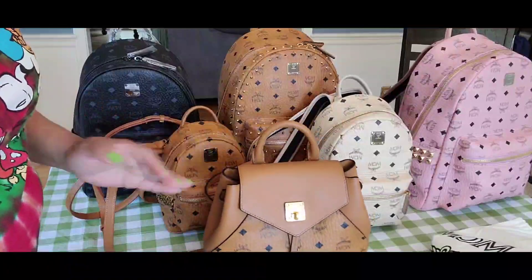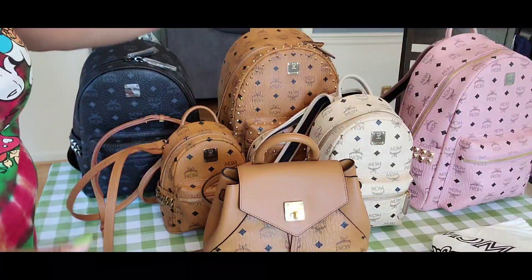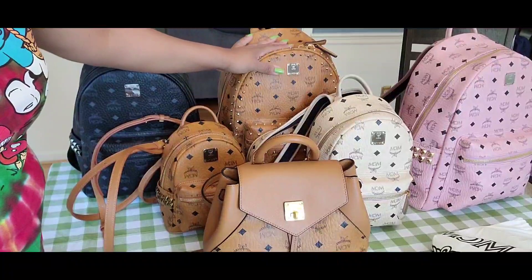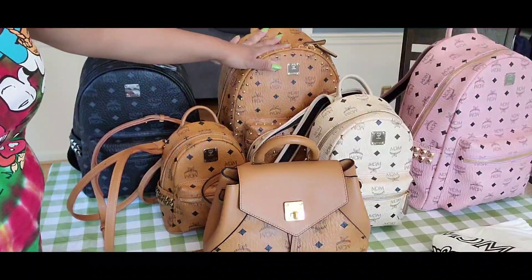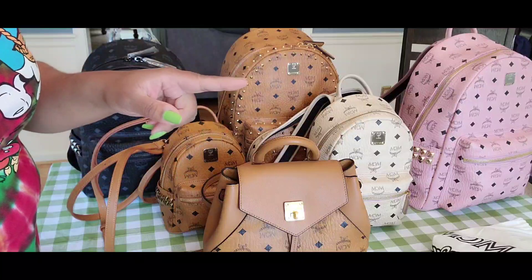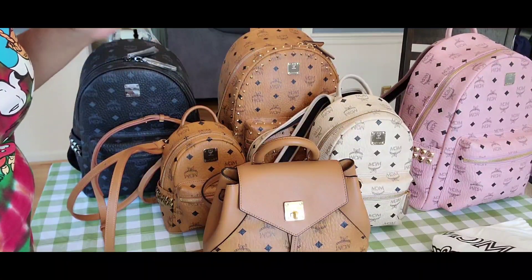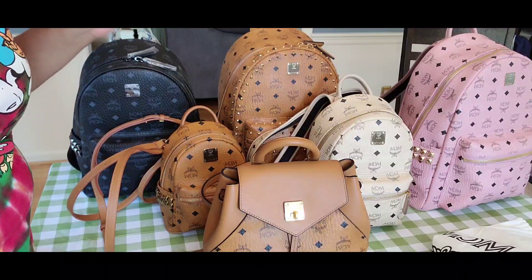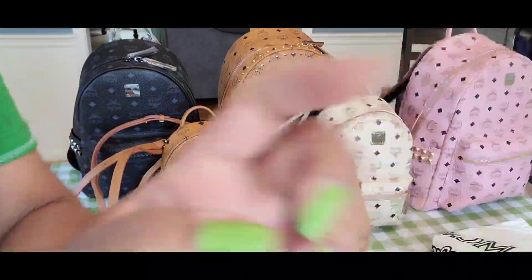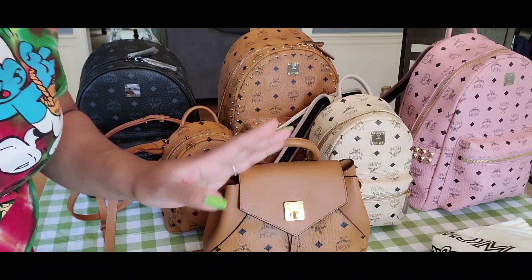This is my complete MCM backpack collection. I hope you enjoyed the video. I will do some mod shots now to show you how they look on the body. I'll try to keep it short because the video is getting really long.